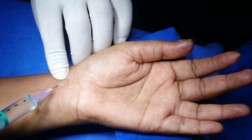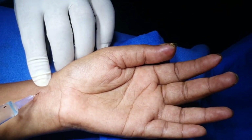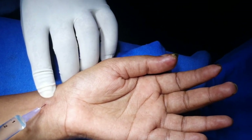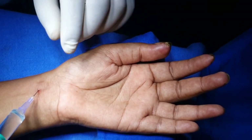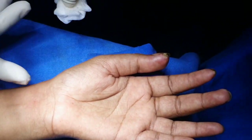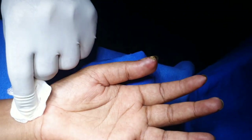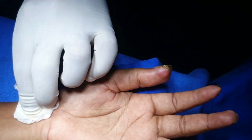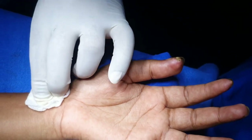So this is a single prick felt by the patient. Now from here, withdraw the needle. Sometimes advance on the dorsal aspect to block the superficial branches of the radial nerve.